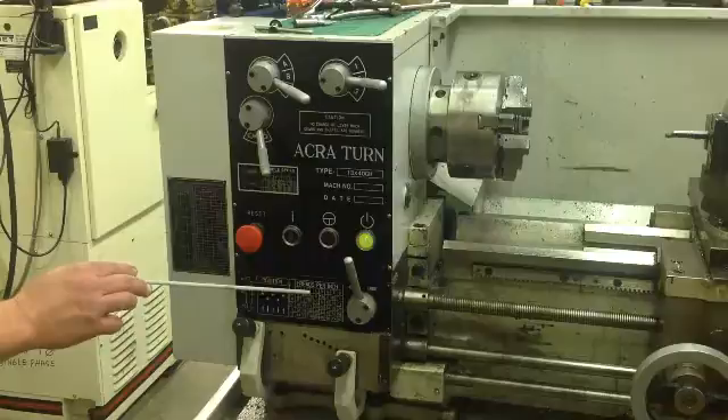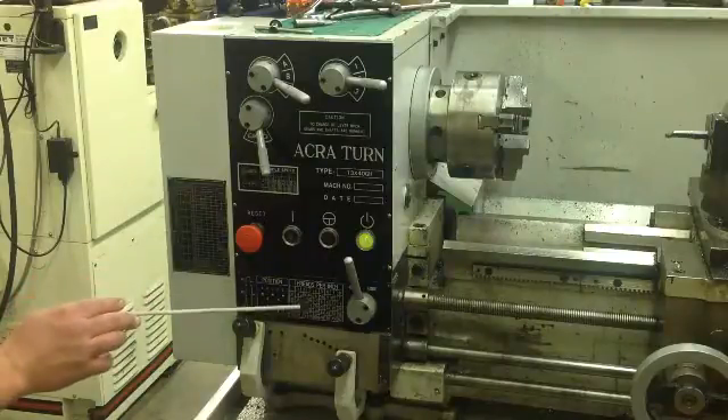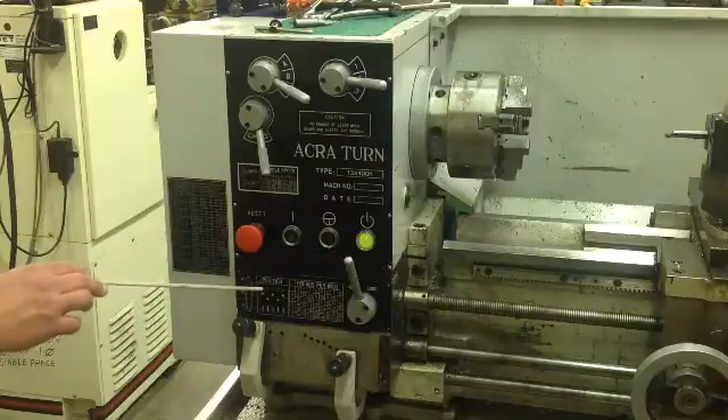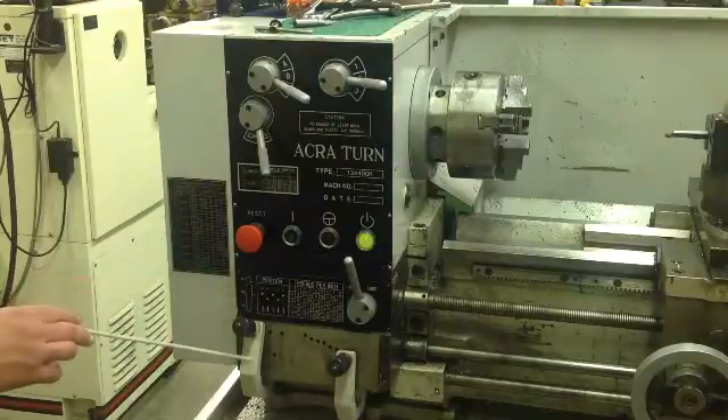Two threads per inch, three threads per inch, four and three quarter threads per inch. This is the chart that tells you what to do, along with the position for these two levers.